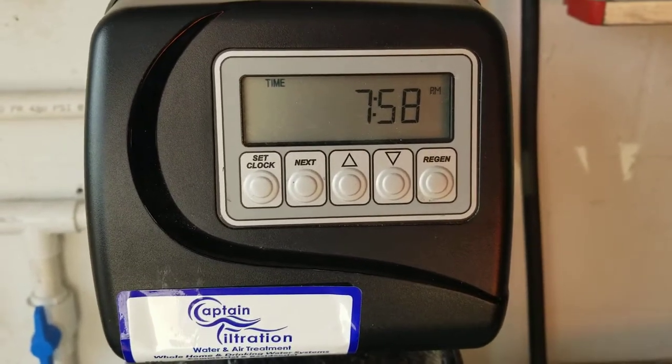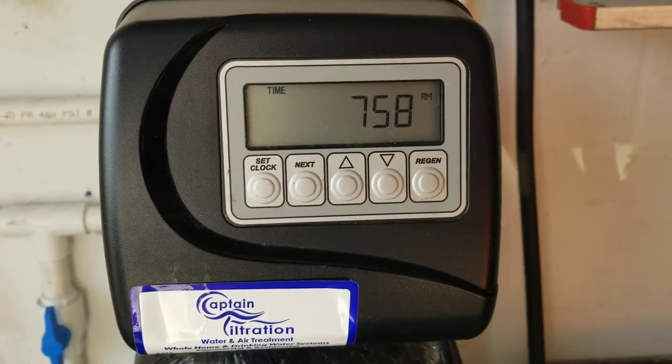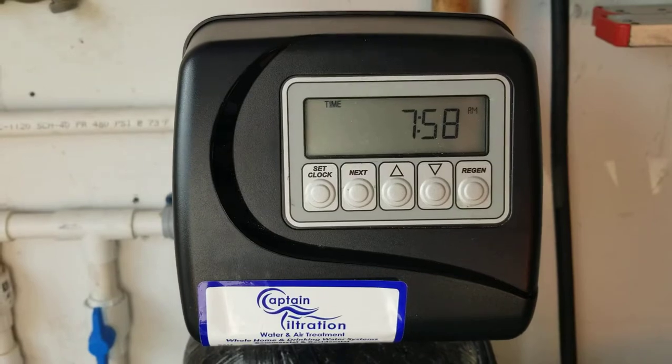Good morning, this is Todd Bookman with Captain Filtration Water Treatment, Sarasota, Florida. Just going to show you today how to reset your timer on your CLACK 5 button softener because it's daylight savings time, November 3rd.